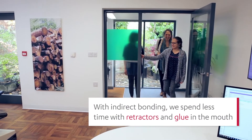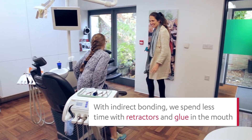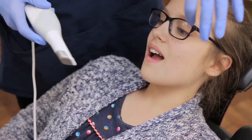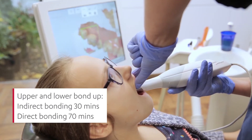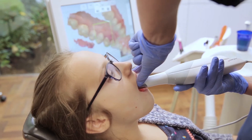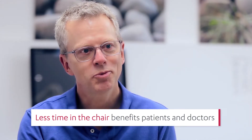The big advantage with indirect bonding is that we are spending less time with the retractors and the glue in the mouth. I schedule 30 minutes for an upper and lower bond-up when I do it indirectly, whereas on a manual setup I would normally spend 70 minutes. And that is to my benefit but also to the patient's benefit.